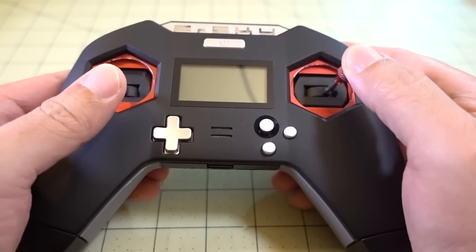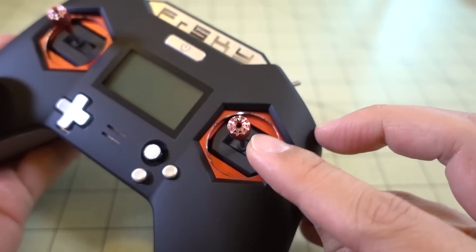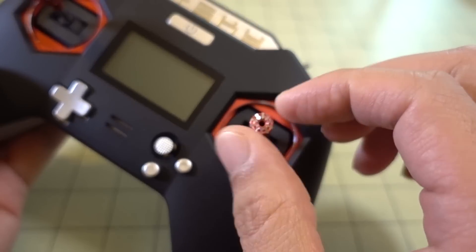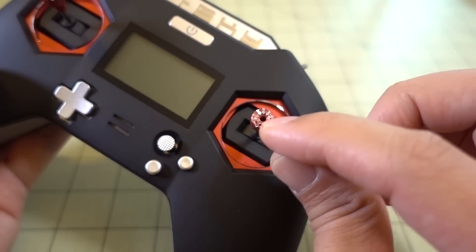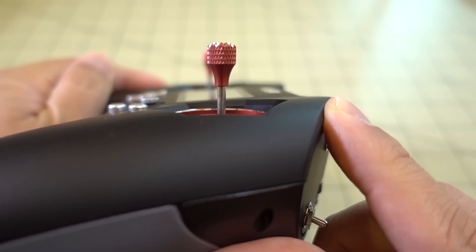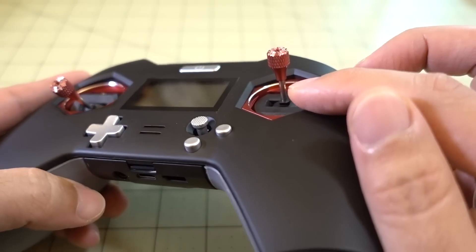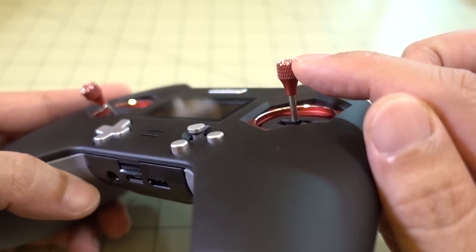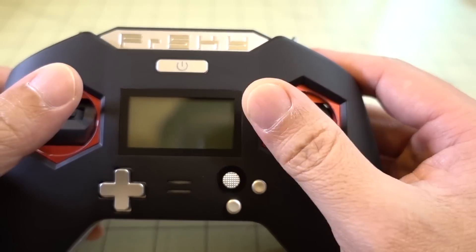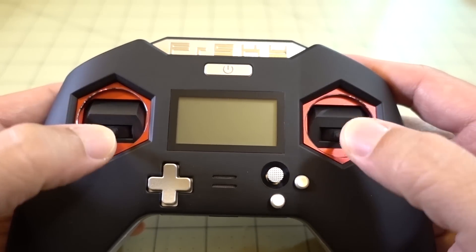Another downside is the sticks. The stick height is a little bit on the short side for me. I did extend them all the way — you loosen the allen screw inside the hole and then raise by unscrewing the stick counter-clockwise, then re-tighten the allen screw. This is about the maximum height I was able to get, and I think it's still a little too short. I'm hoping some aftermarket stick ends come out — I need maybe another three or four millimeters for the correct feel in terms of throws.